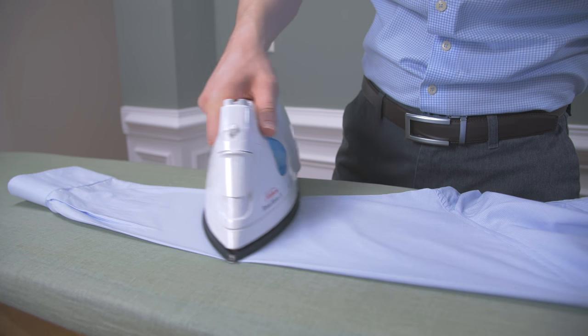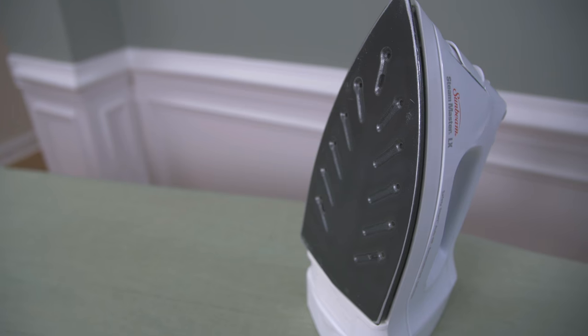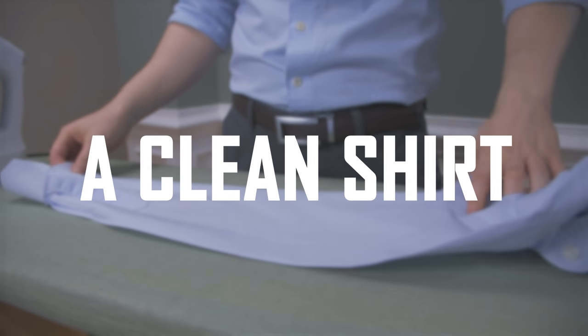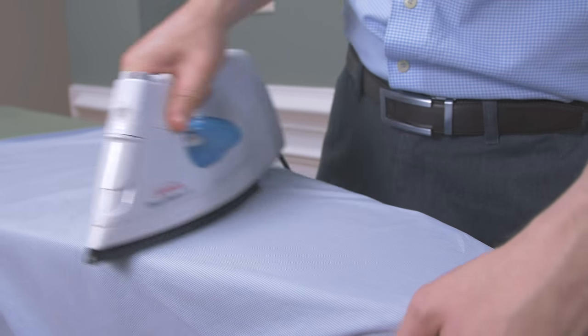If you have sediment buildup, run a solution of 50% vinegar and distilled water through the steamer function of the iron to clean it. Next up, you want a clean shirt. Never iron a dirty shirt — you can permanently set discoloration and stains.